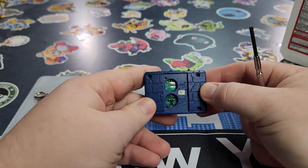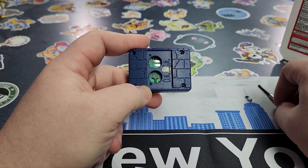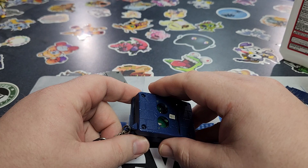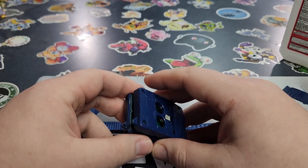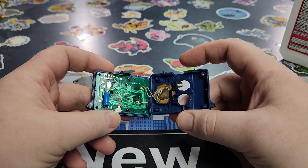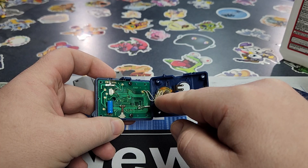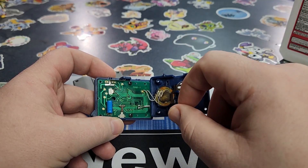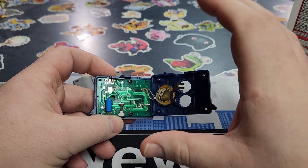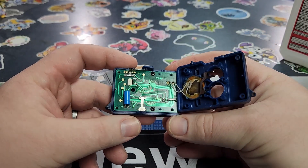Now that we've got the screws out, this is once again a very, very important step. You're going to gently open it up, take your chain off, and very, very gently open the device. Because again, the speaker wire connections here are very brittle and fragile — they will break very, very easily. So to avoid that, be very gentle and try not to open it up too far.